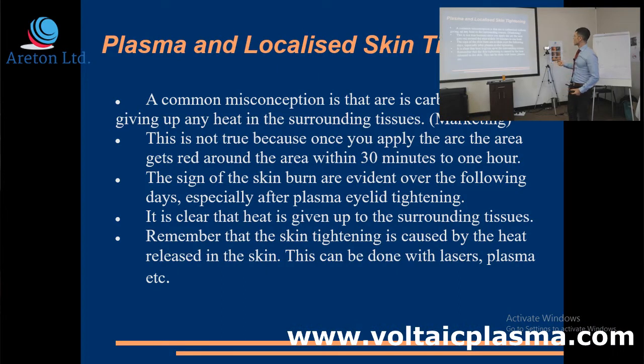A common misconception is that the carbonization is not giving up any heat in the surrounding tissues. This is a marketing claim, and it's been done by the plexer guys. They even have scientific data to back it up.